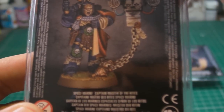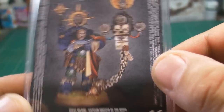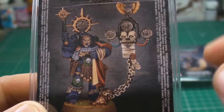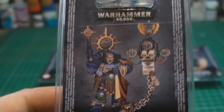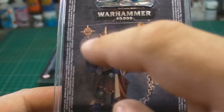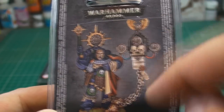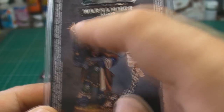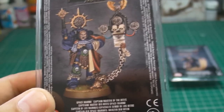The next one is the Master of the Rites. When I saw this I was like, this is a really cool model. I love this little staff or rod that he has in his hand and the big speaker on the backpack. That's going to be really useful to put into my Heresy era stuff just to make things look a little bit different and more exciting.